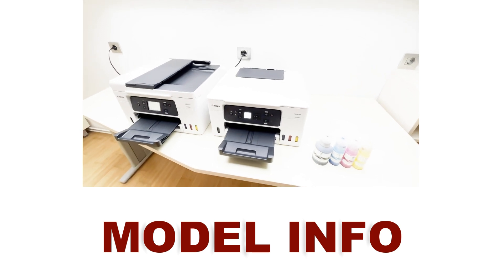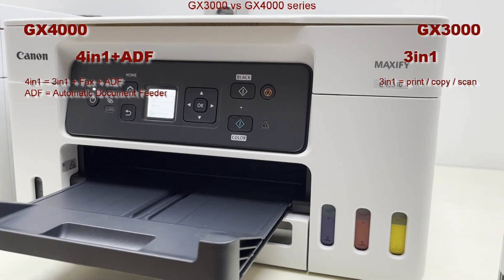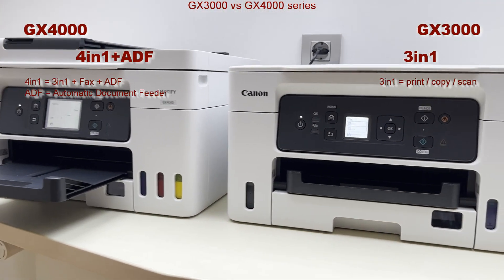Let me point out four main differences between the GX3000 and GX4000 series. Both models are multifunctionals, so you can print, scan and copy.